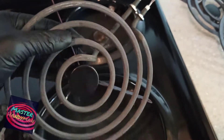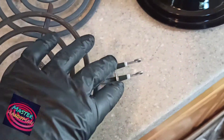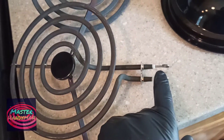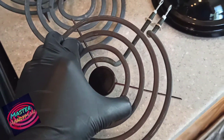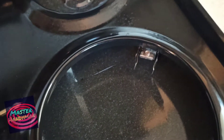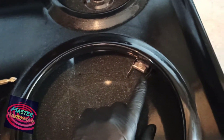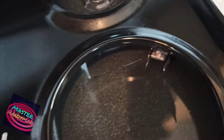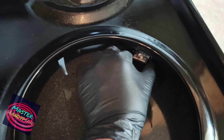If the surface wire is working, then the problem is most likely the burner itself. Check everything around the burner to see if anything is wrong. I also use a multimeter to check and see if there's any problem showing. If there's anything wrong with the burner, I'll just replace it with a new one. But if you don't get power at the surface wire, that's a different issue.